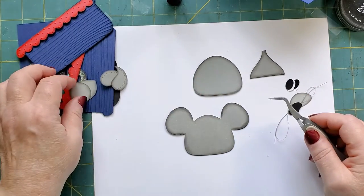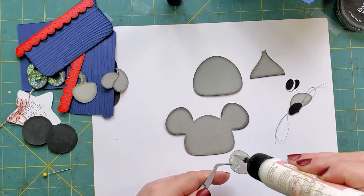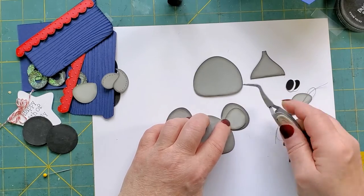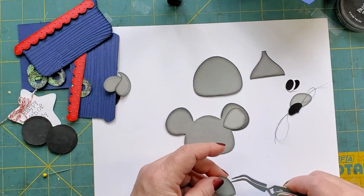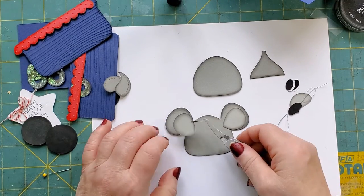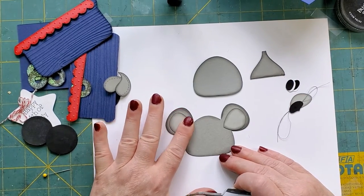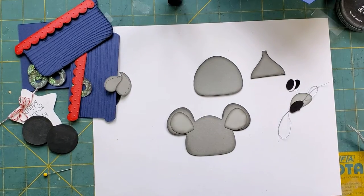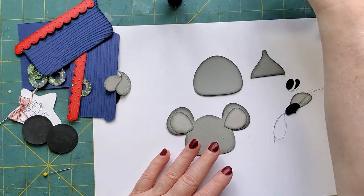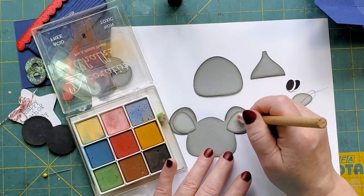I'm going to go ahead and start assembling this. I want to first put his ears on. I want to welcome all my new subscribers - thank you to everyone for watching and the comments, you guys are awesome. Thank you for all the wonderful comments, I really do appreciate that. Before I go any further, I'm going to put a little bit of pink chalk in his ears. If I get too much I'll just take it out.